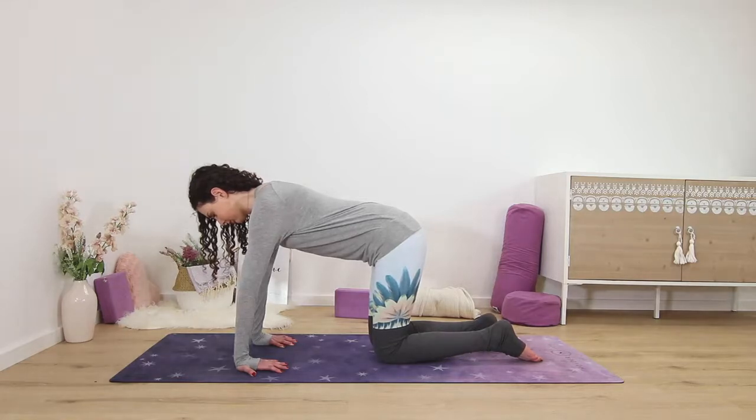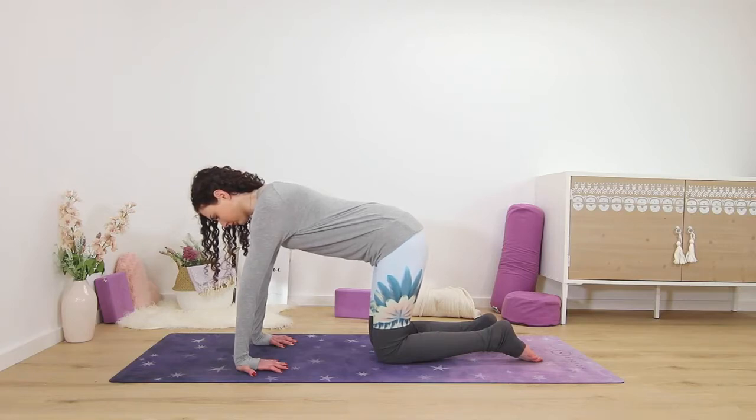Usually we hold poses for three to five minutes in yin yoga, but with these poses for the wrists and the hands we don't hold them for quite as long — about a minute and a half for each pose.